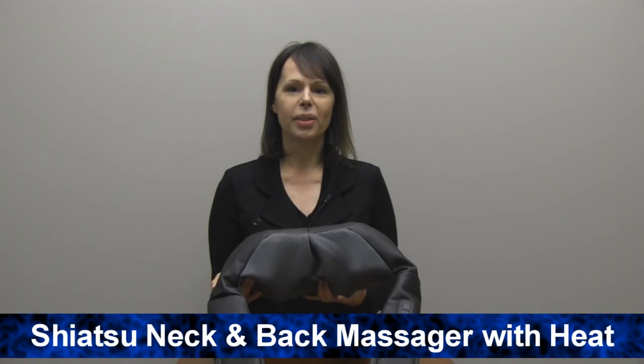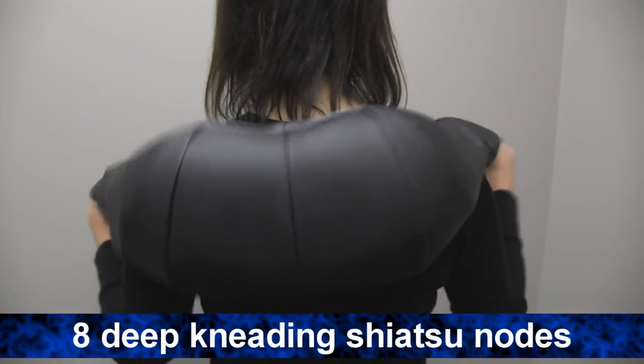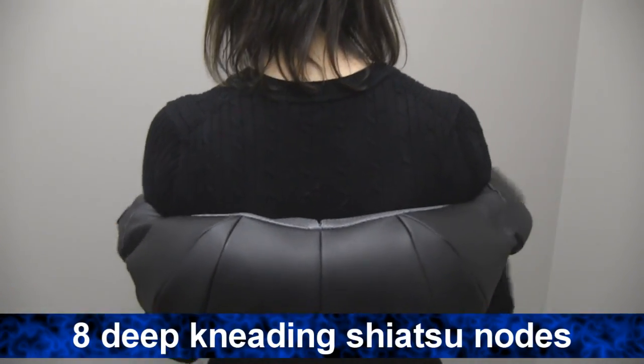Hi, I'm Anne from Brookstone and today I want to tell you about our Shiatsu neck and back massager with heat. Receive deep kneading relief for your neck, shoulders and back. Eight deep kneading Shiatsu massage nodes soothe your tired aching muscles.